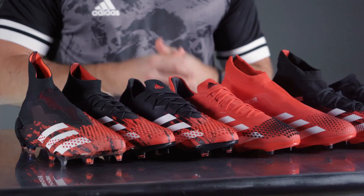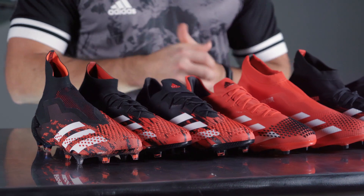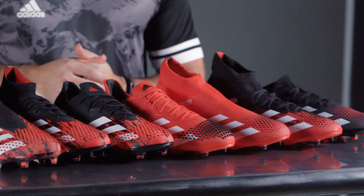Do you want laces or not? If you like the seamless feel of laceless cleats, then you have either the 20+ or the 20.3 as your options. For more lockdown, laced versions are also available at these price points.